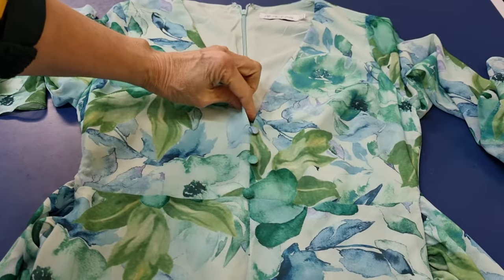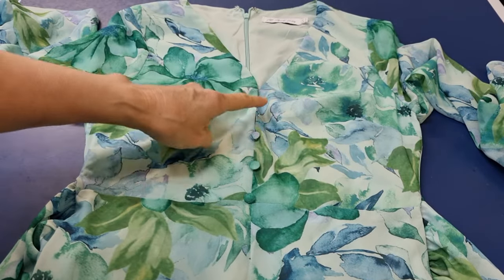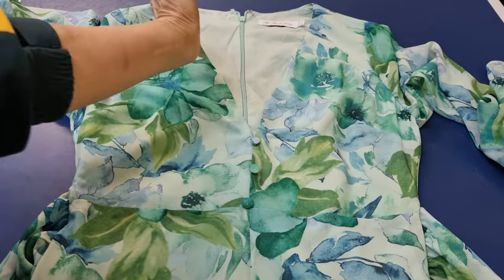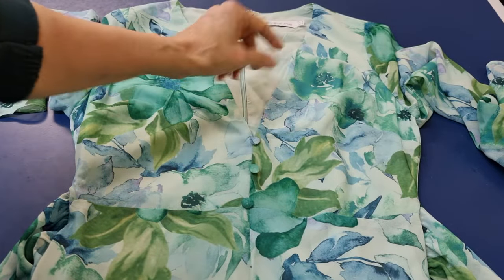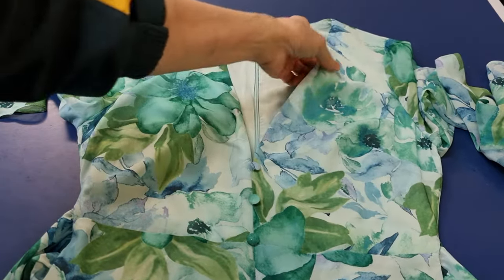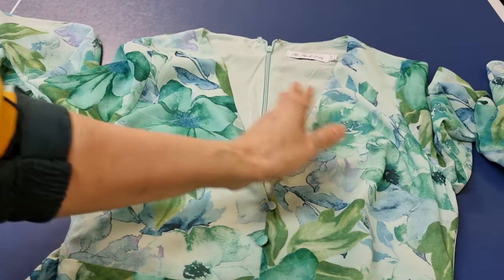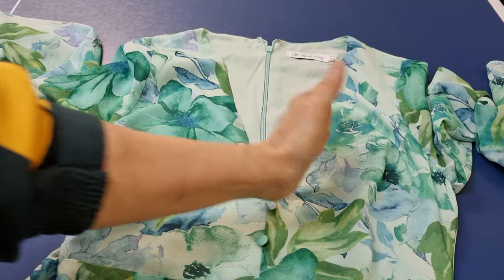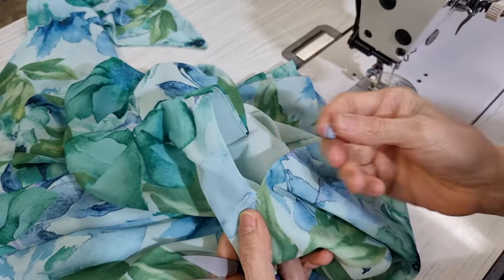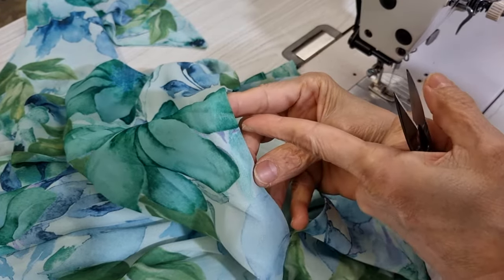My customer wants me to close here and close here, then move this button up and put one more button here. They already cut the V, so you lose some material there. If you want to do it this way, you should pin it and try it on to see if there's no new problem after the fix. I have to undo the button to do the job, then I mark one more button here and one more button here.